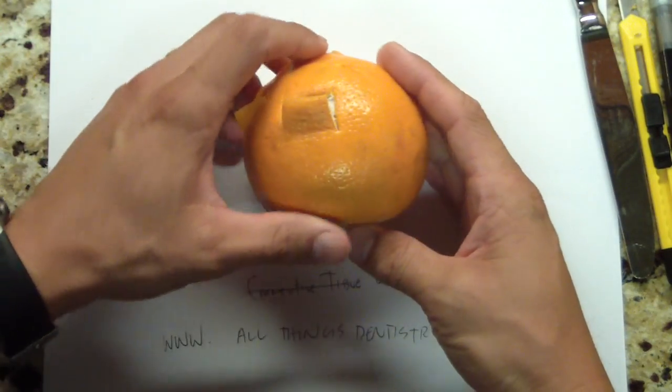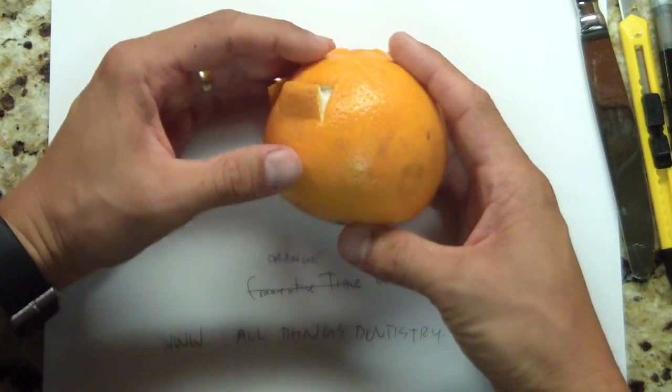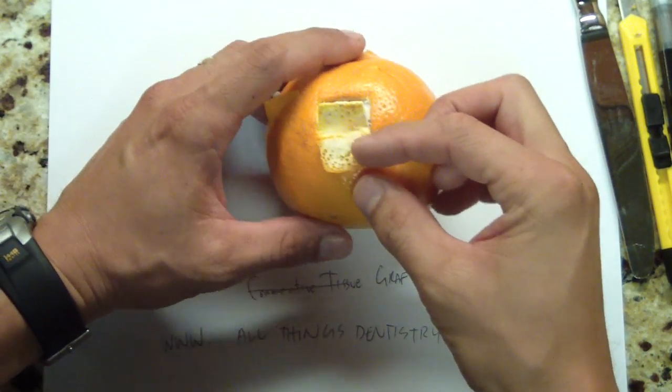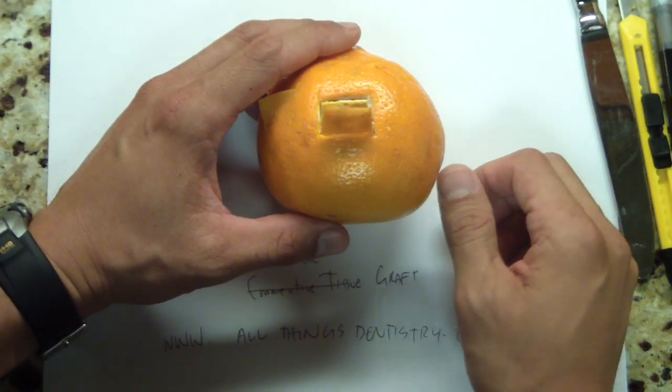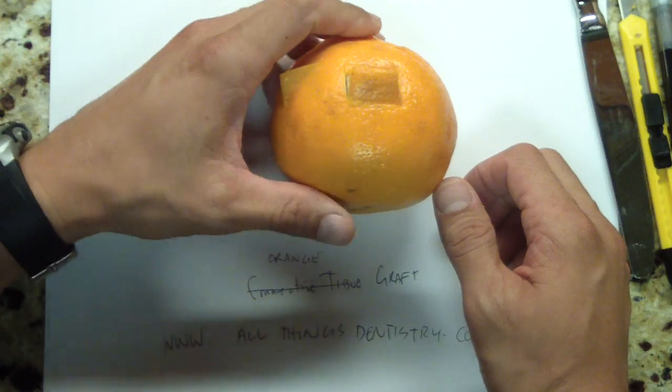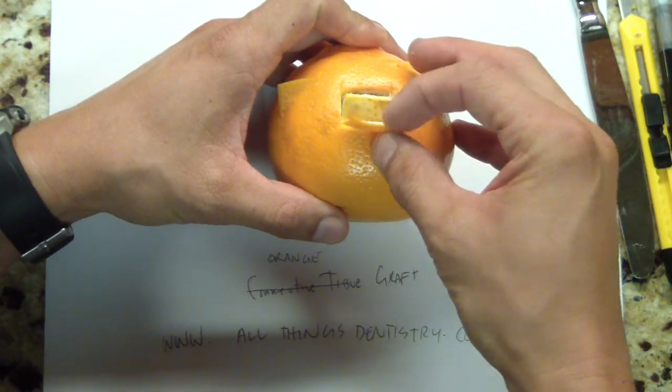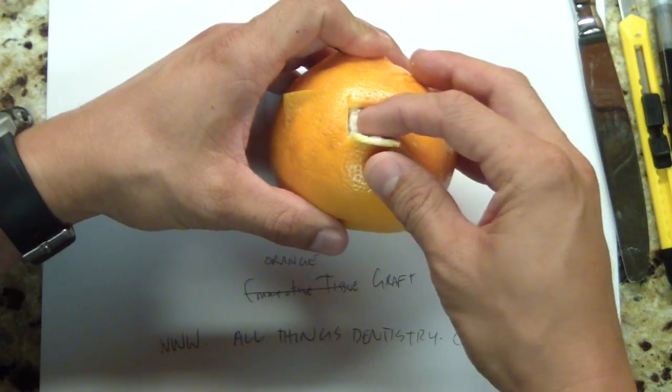So we're going to pretend this orange is a palate — it works out well. So the connective tissue — I'm going to give you a video of why you would use it, and show you how you can practice it at home. Really simple. An orange is a really good practice medium because you've got sort of the epithelium, you've got your connective tissue, and then you've got bone.